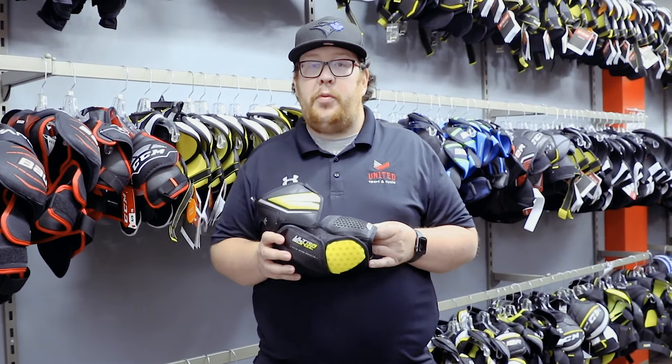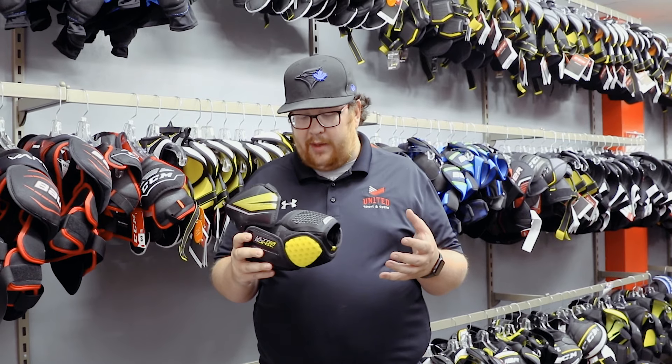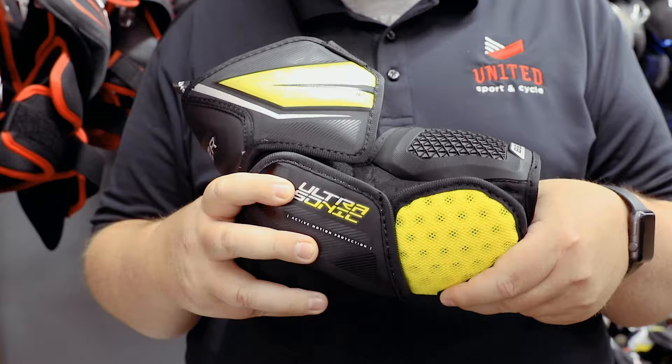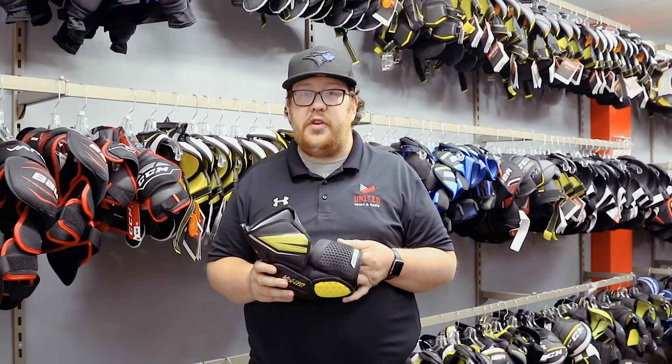Next up is the Ultrasonic elbow pad. Remember, this is Bauer's tightest fitting family, so this is going to be their tightest fitting elbow pad — the snuggest fit on your body. Talking about adaptive motion, it's a three-piece elbow so it's really comfortable and going to move well with your body. They also have an adaptive skin forearm guard for those high-impact slashes and impacts on your wrist.